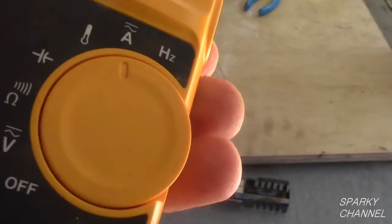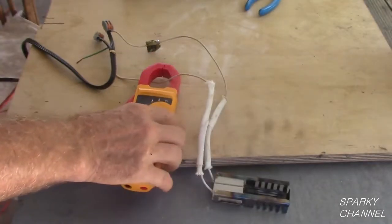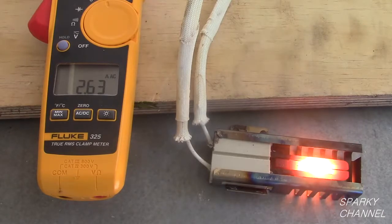Now I will use my Fluke 325 True RMS clamp meter to do the same test. Put only one of the leads of the igniter through the clamp area of the meter. The Fluke reads 2.64 amps.